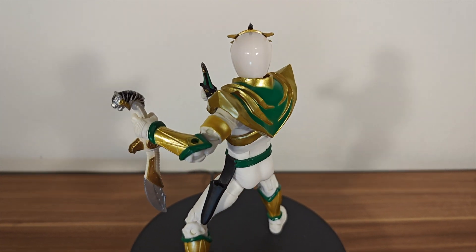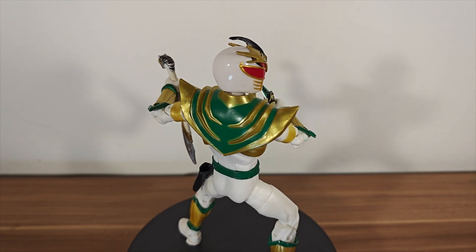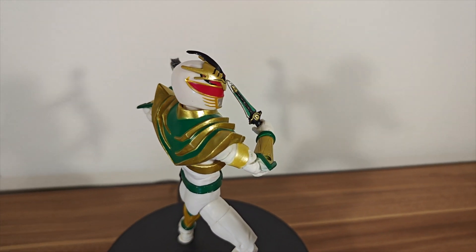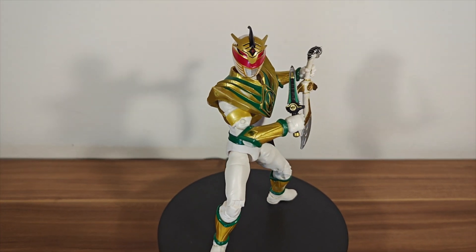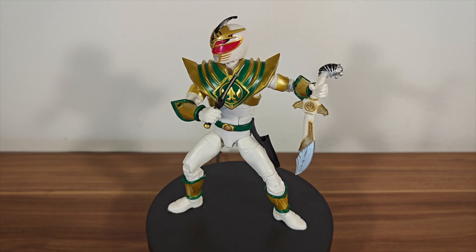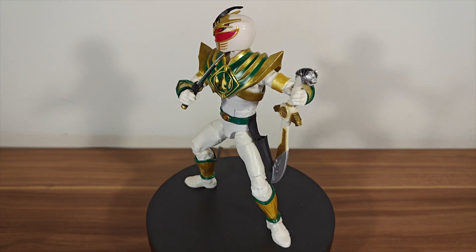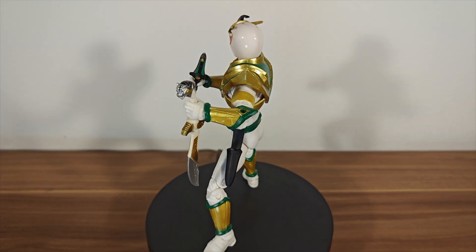For the articulation, I'm not going to go through it, but he has everything that all of the other Rangers have. So if you want to check out his articulation, you can just have a look at any of the other Lightning Collection figures I have on the channel. You can see there he still has the pin, so it's on the old body. But it's just a great looking figure — the colours stand out, he looks cool, it's a cool design.